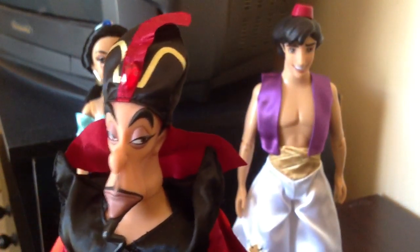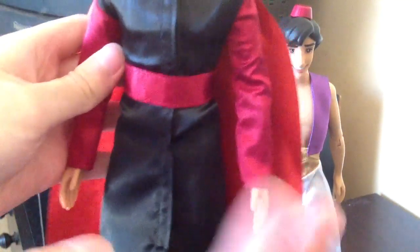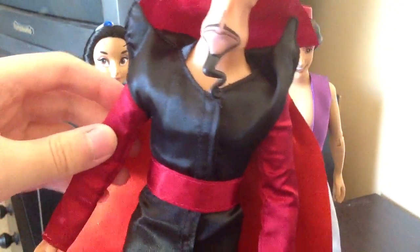Clothes-wise, he has kind of just a long — I don't know what to call this since it's on a male doll. Is it a dress? I'm gonna say it's a dress, but correct me if I'm wrong. He kind of has this black long dress.